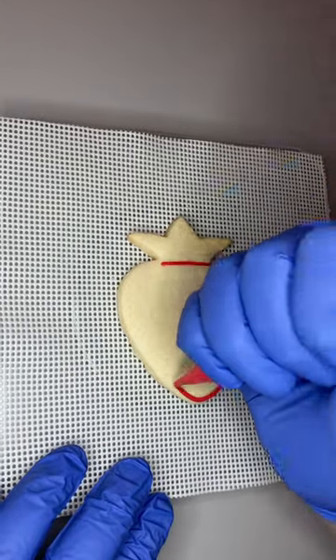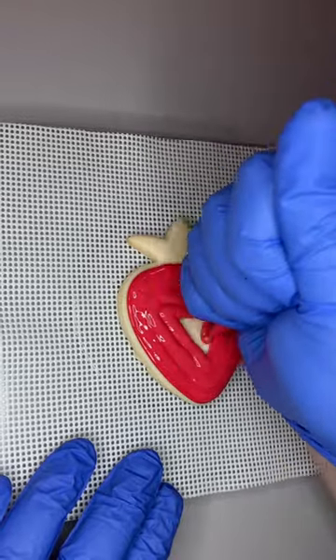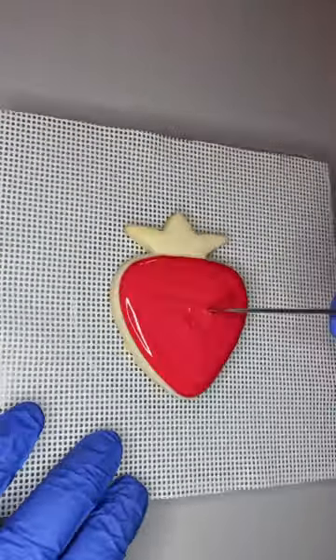To make this strawberry cookie you need three bags of icing: one flood consistency yellow, one flood consistency red, and one very stiff green consistency of royal icing.